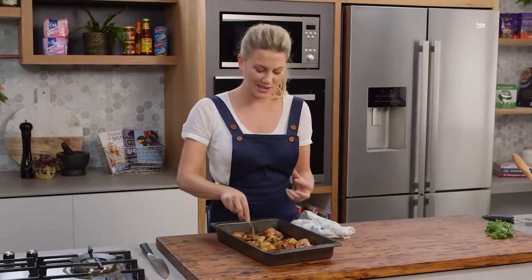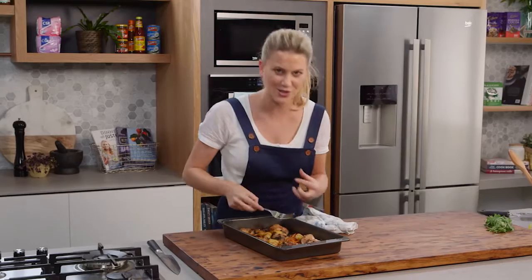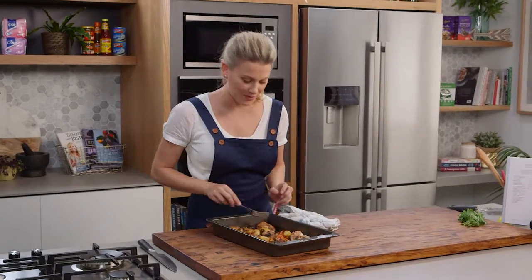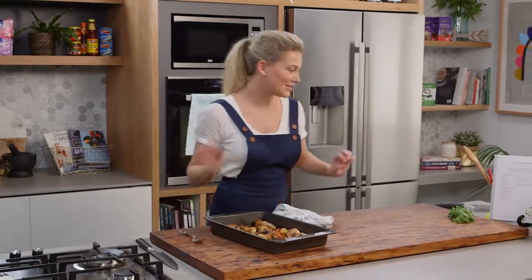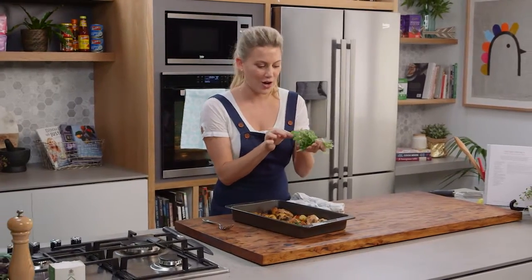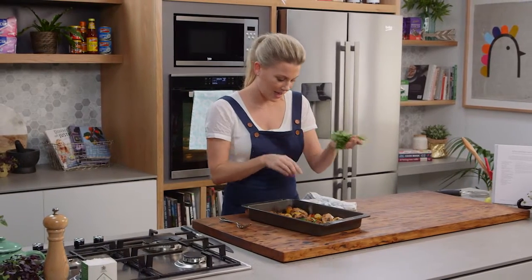It's just a simple pan sauce but it tastes so nice because the juices of the chicken are in there, the white wine, and a little bit of that butter. Now finally, just before taking it to the table, add a few fresh sprigs of oregano and a good squeeze of lemon to finish it.